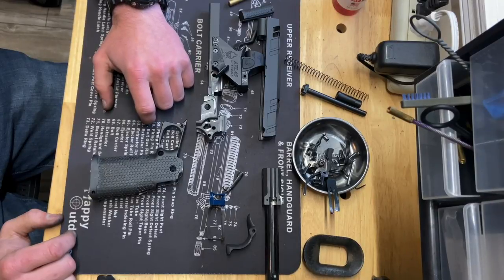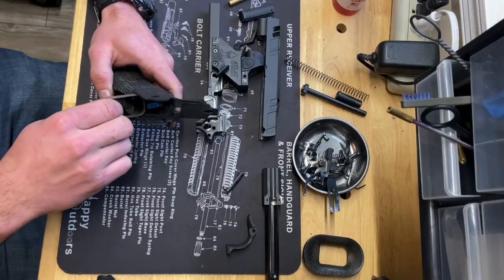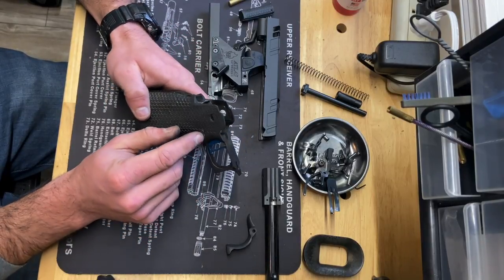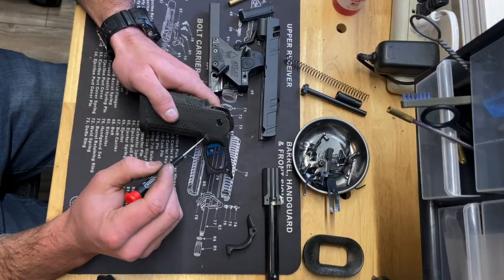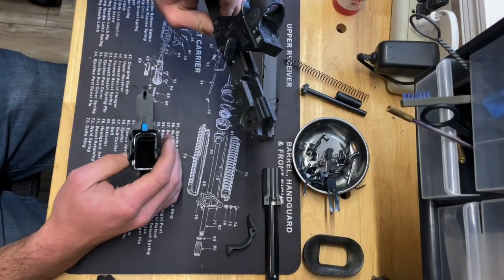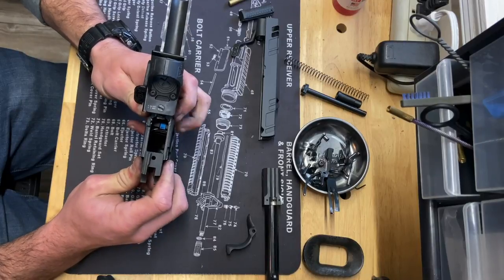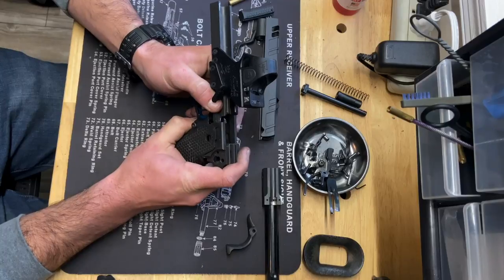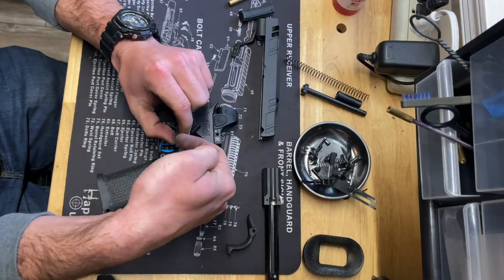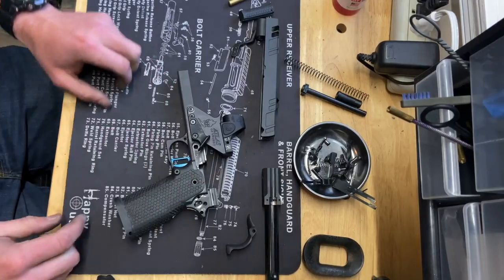Reassembly is not too difficult — it's pretty much what you did before, just in reverse. There are a couple tricks that help things go along a little bit smoother. You start with the grip: put your trigger and trigger bow back in right into the slot, and put your mag release back in from the right side. This time the screw is a quarter turn clockwise — find that groove in the middle and it'll snap right into place. Put your grip back onto your frame — it should just slide right back together. Push these little inserts up in from the bottom side so you can start the screws that hold the grip to the frame.